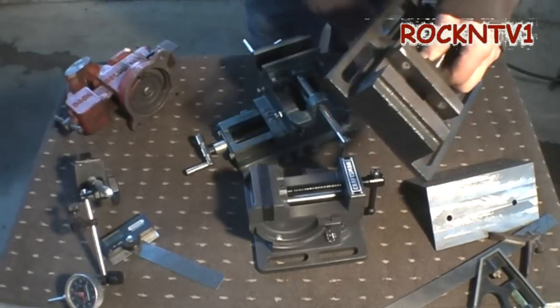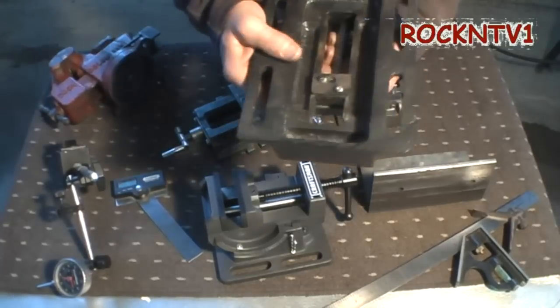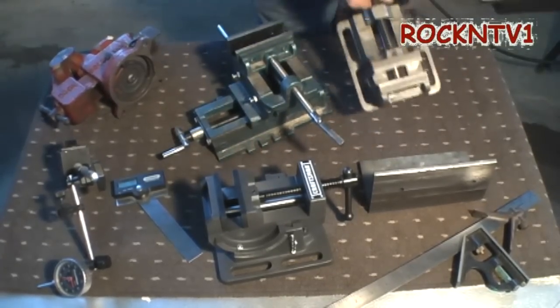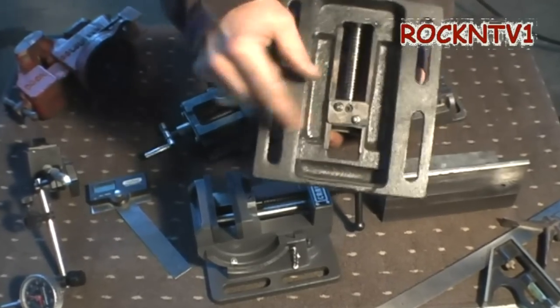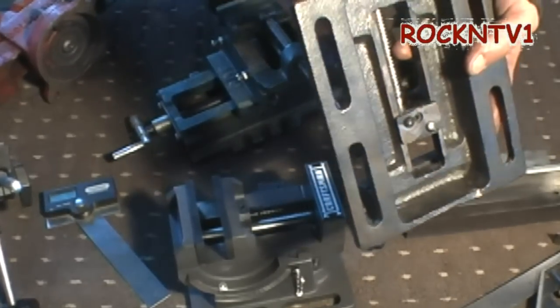But here is a Lowe's vise. This is certainly a drill press vise. This Lowe's vise is nowhere near the quality of this Craftsman, or even this yard sale vise or that yard sale vise. It's got this strap in the back here and no locating dowel. It looks like there's almost enough room to put one in there.